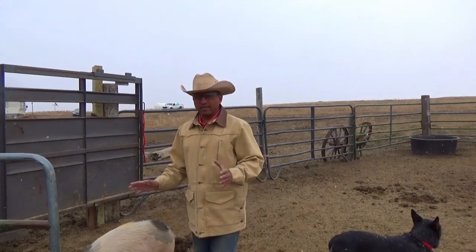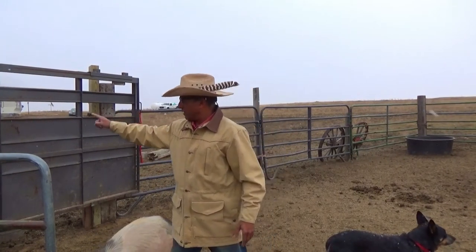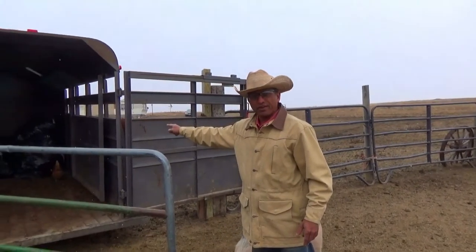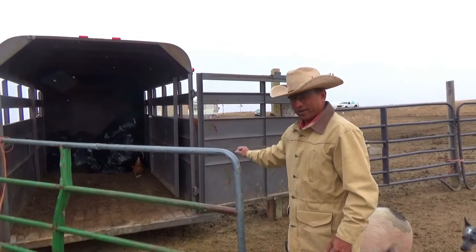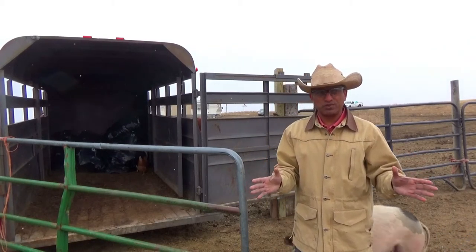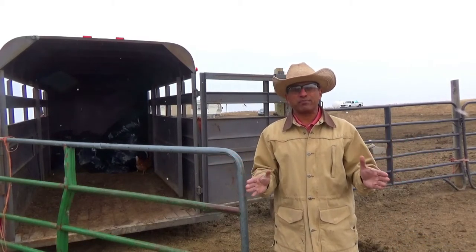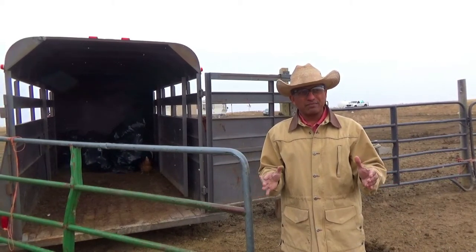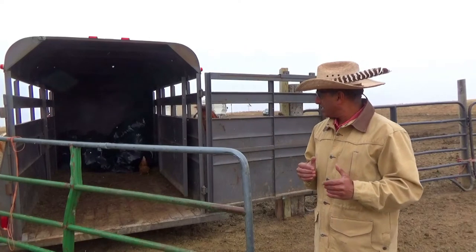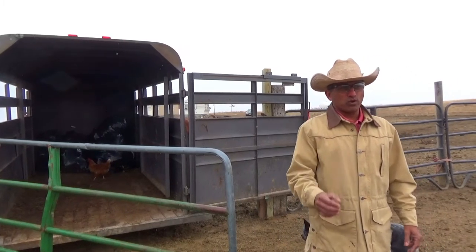Hi guys, this is the second session. We are going to load them up into this trailer with garbage in there, which is purposely placed — it's kind of a confidence training. Last time the video is out there, but this time I don't expect any problems. We'll see what happens and take it from there.